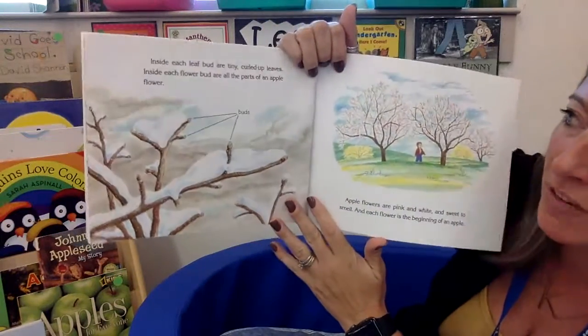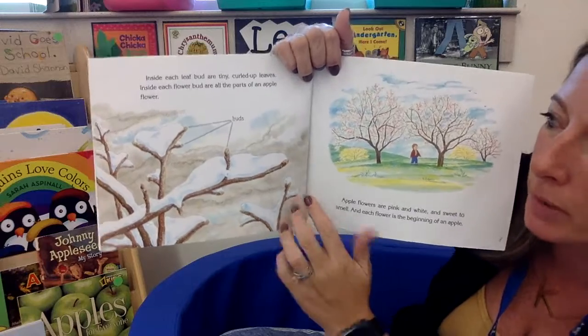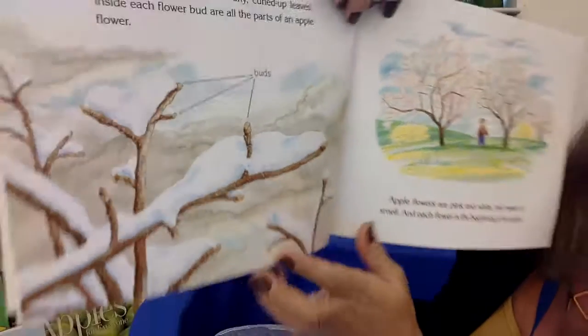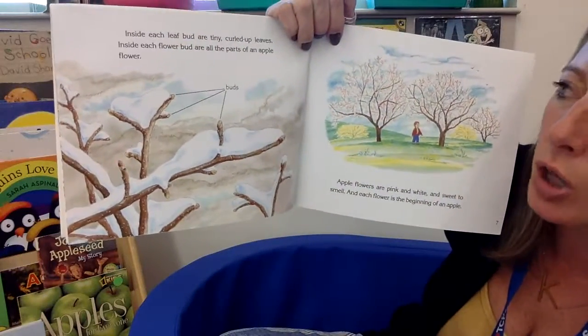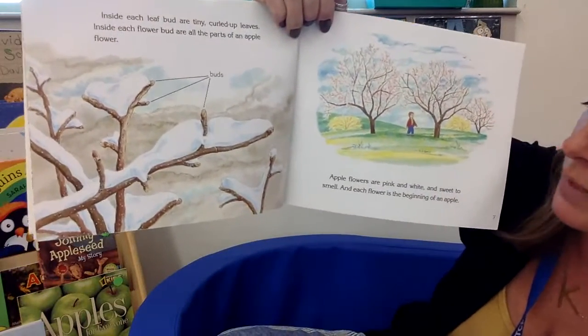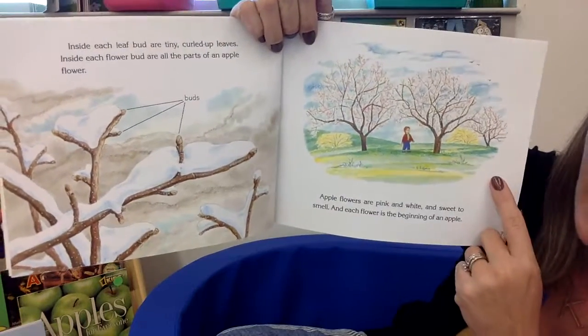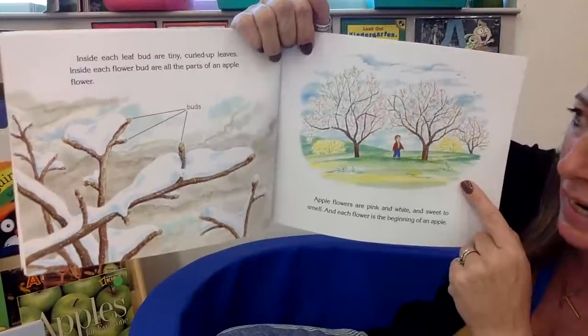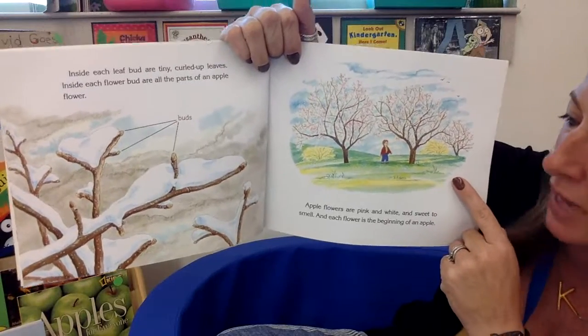Inside each leaf bud are tiny, curled-up little leaves. If you take a close peek, you can see they're curled up together right there — those are buds. And they're all the parts of an apple flower. Apple flowers are pink and white and sweet to smell. This is the springtime as they start to bud and come out in the flowers.